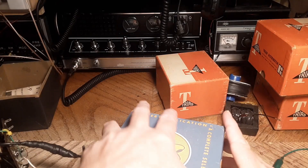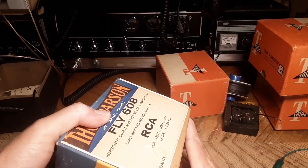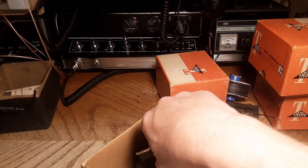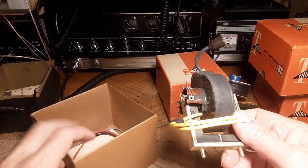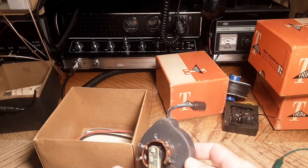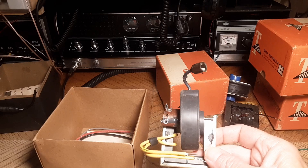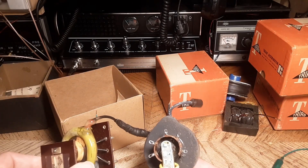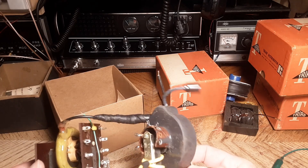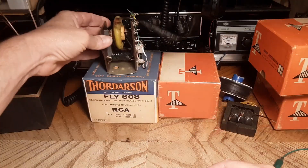There's another one here. The reason I like the Triads better is because generally I've found that Triads are usually silicone coated. This is a weird case — this is a Thoridson, and normally I don't see silicone-encased flybacks come from Thoridson. But this one is actually pretty stinking tiny too. I think the core is slightly larger on this one than on the other one.